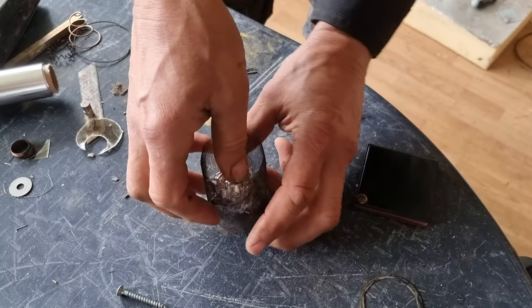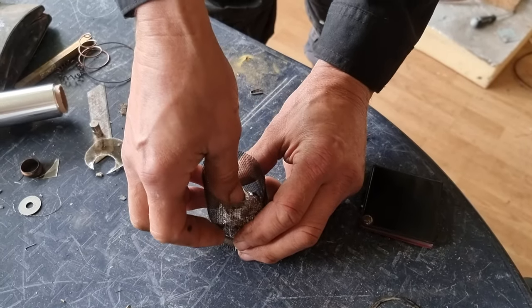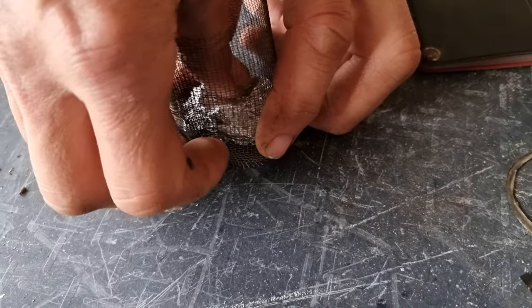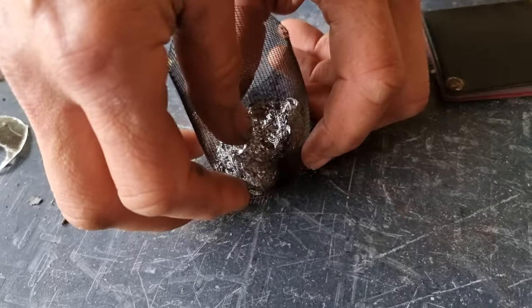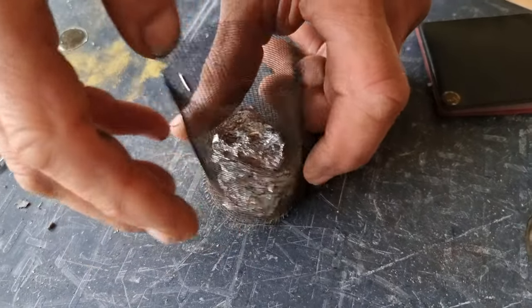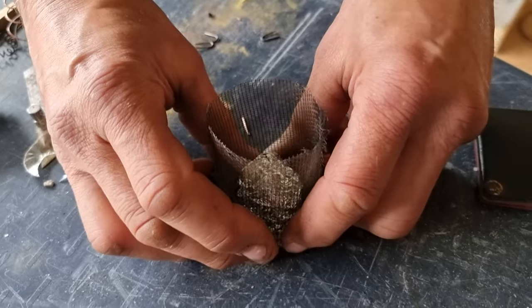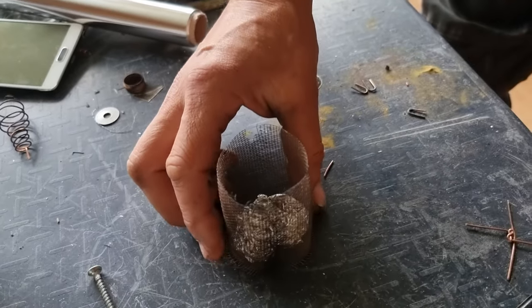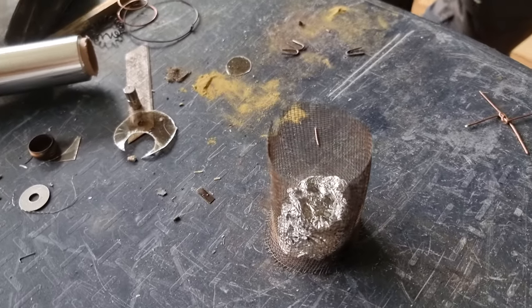And then just push it down. Sometimes I do a few layers on top of each other — I've been playing around with it. So this time you're trying to pack it out to the volume of the cylinder. Yeah. So that would be a sample. This is a sample.